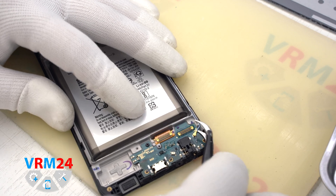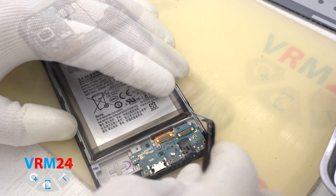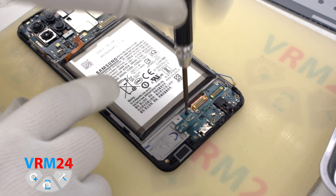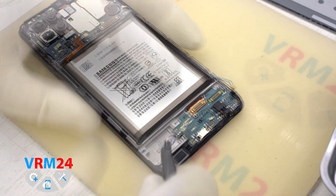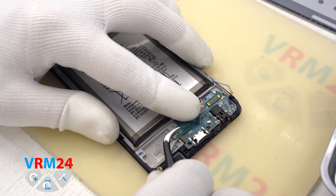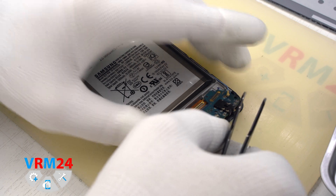We disconnect the coaxial cable connector. Unscrew one screw using a Philips H3O 1.5mm screwdriver, and gently at the edge of the board we pry it up and remove the subboard.